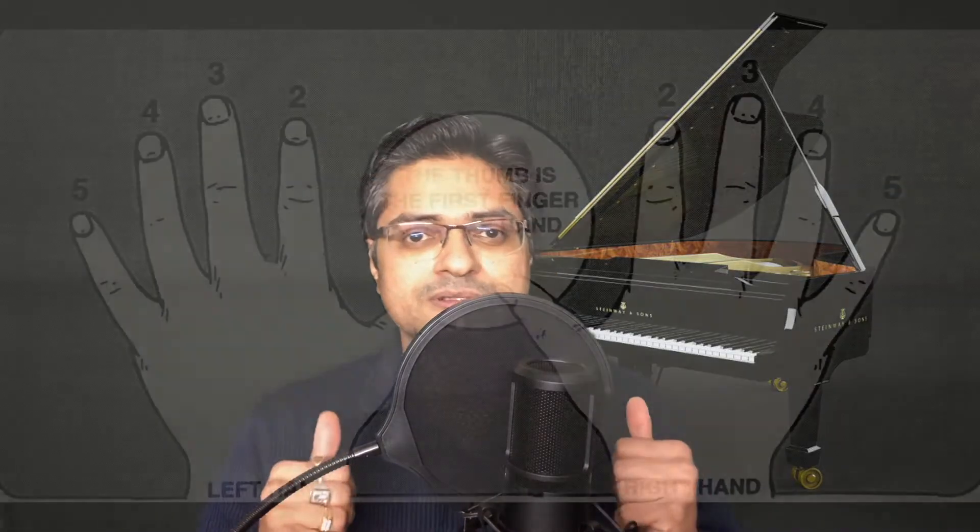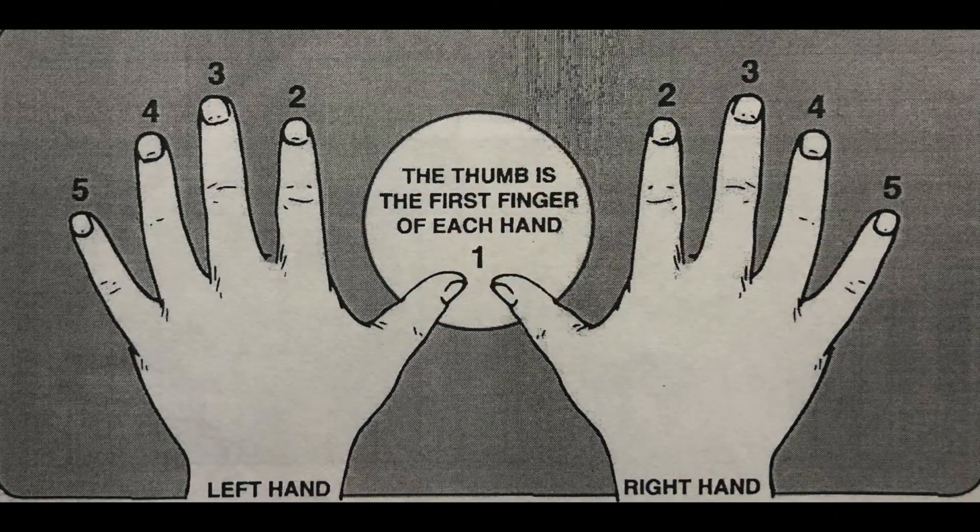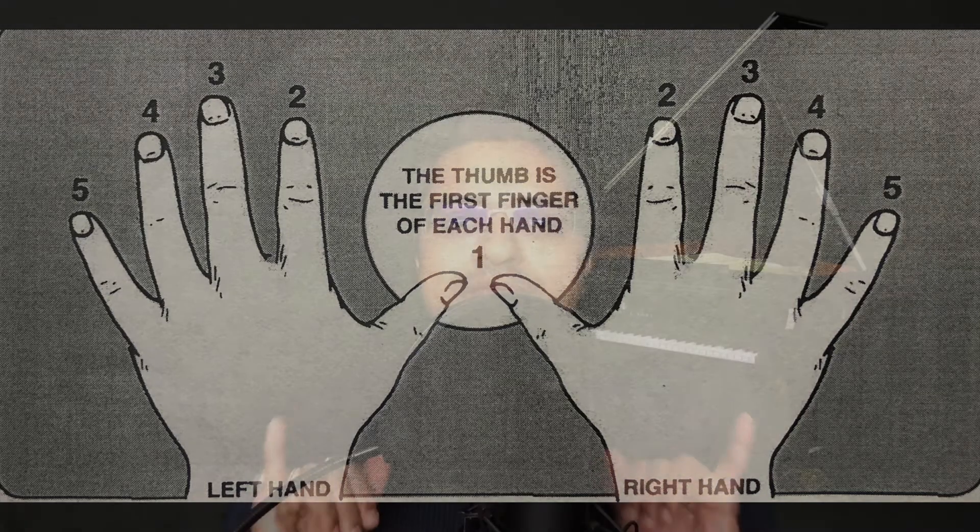The second key point is finger numbering. Our fingers will be numbered as follows: the thumb at number one, followed by the index finger at number two, the middle finger at three, the ring finger at four, and the pinky at five. Universally this is the numbering used to indicate which fingers to be used to play a particular key. The right use of finger pattern or finger positions is very important to be able to play a piece comfortably.